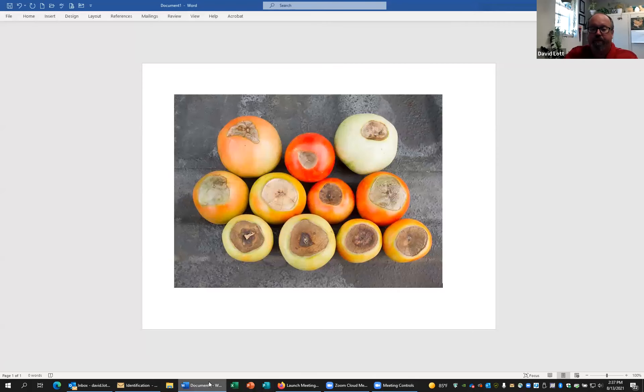Let me share my screen with you and show you what we have. Does this picture look familiar, where you have tomatoes that are growing, finally setting on color, but have a spot on the bottom? This is called blossom end rot, which is a common disorder that we find when tomatoes are developing during the summer.